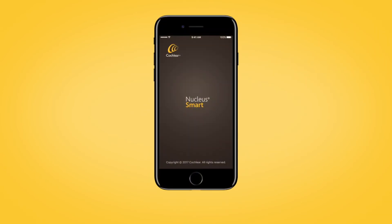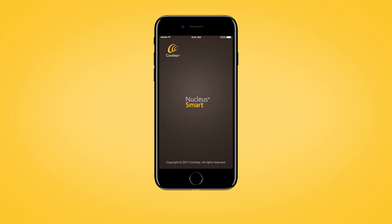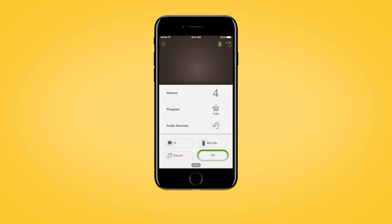When your Nucleus 7 is paired with a compatible Apple or Android device, you can also control streamed audio using the Nucleus Smart App. Open the app and tap the audio sources on the app home screen. In the audio sources control panel, tap the icon for the audio source you want to use. Tap off to stop streaming audio and return to the previous program.